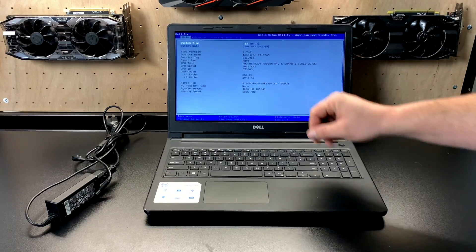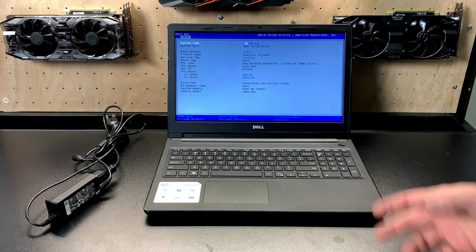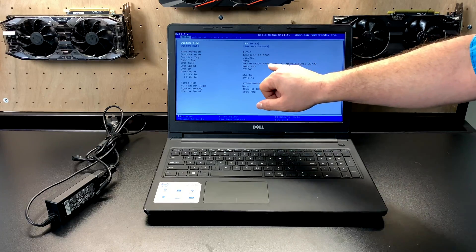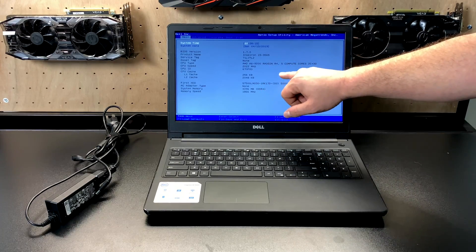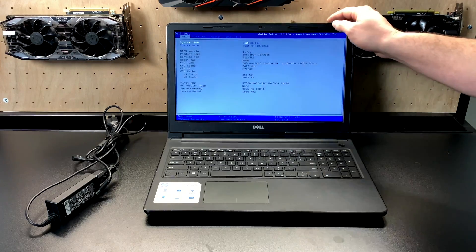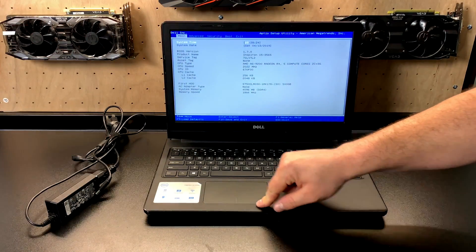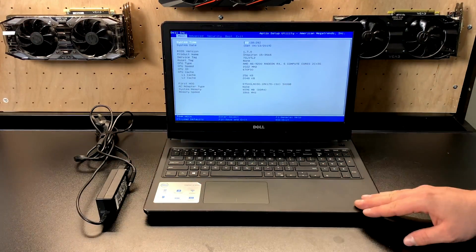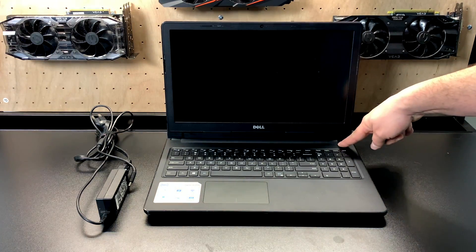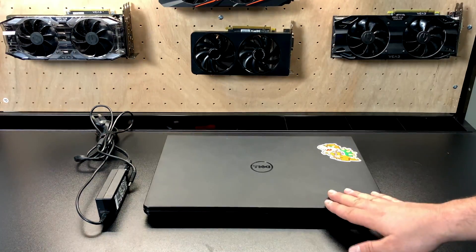As an AMD A6 9200 with the Radeon R4 and four gigabytes of DDR4, I was 100% sure this would be running DDR3 given the price I paid for it. Now these deals can be found, but you're going to have to jump on them as soon as you see them. You need the money in your pocket and you need to be able to meet up — you can't ask somebody to hold it for a couple of days. This would have been gone in the next five minutes if I hadn't seen it when it was posted.